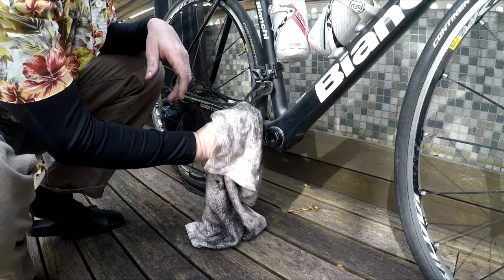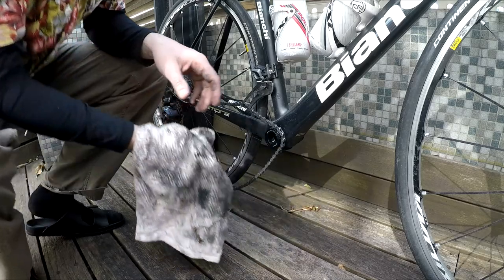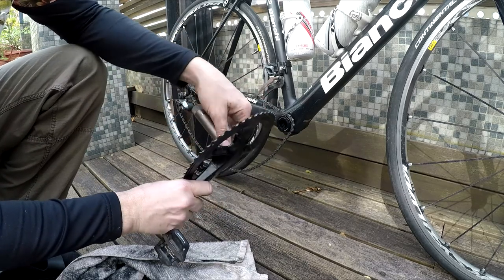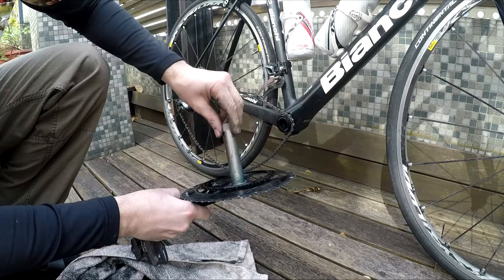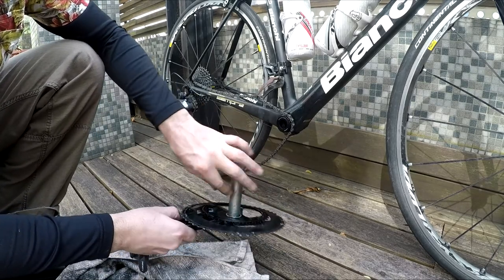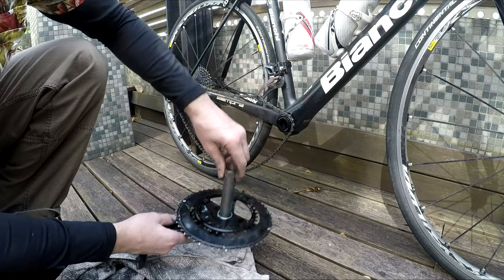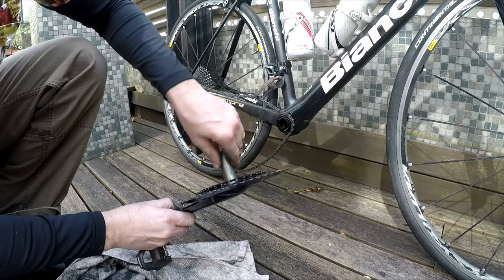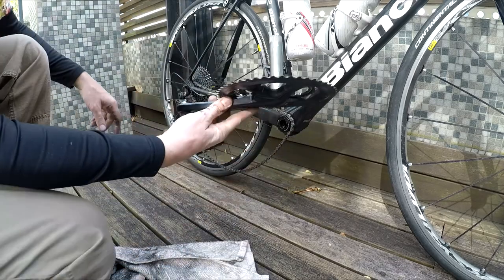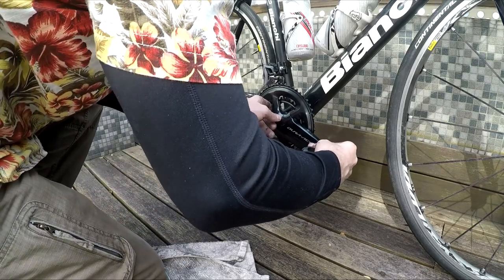Now let's put the crank set back on the bike. Start with the drive side, the right-hand side. Make sure you put the chain over the bottom bracket first — I sometimes make that mistake. Put grease everywhere: this is a clean crank set and spindle, so grease everything where it's going to contact the bearings and also the threads on the left side. You can see about how much I'm putting on — that's about the right amount. I'm also greasing the surface of the bearings for a little extra smoothness.